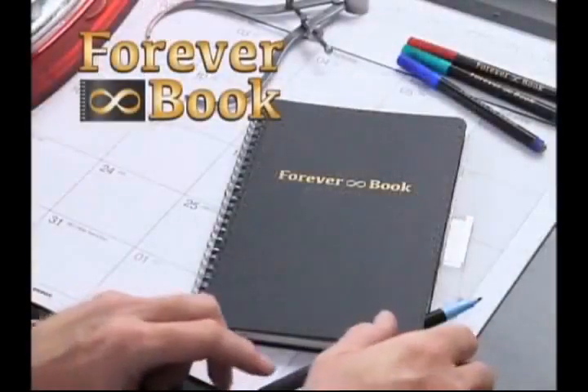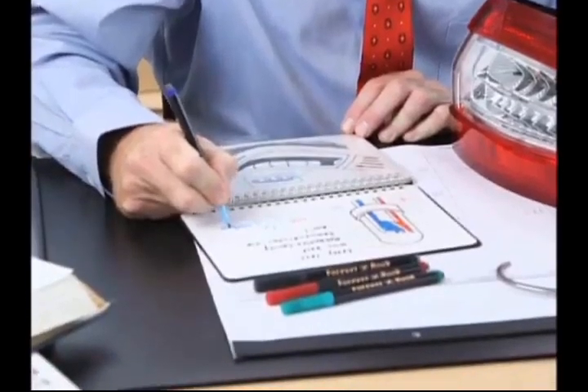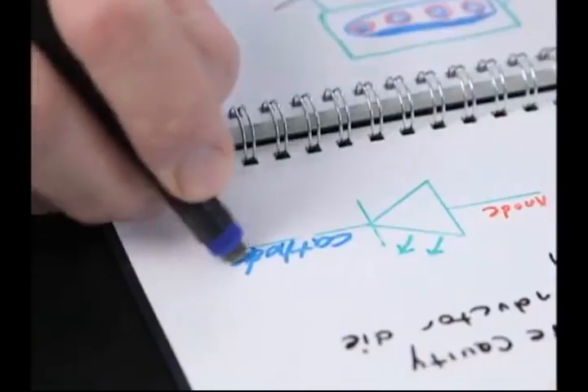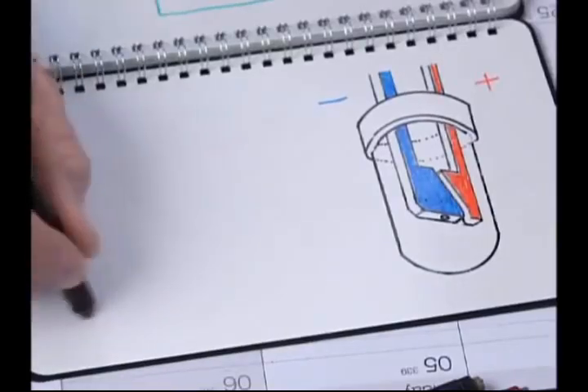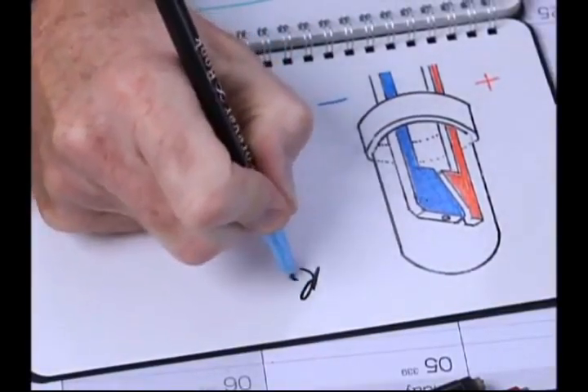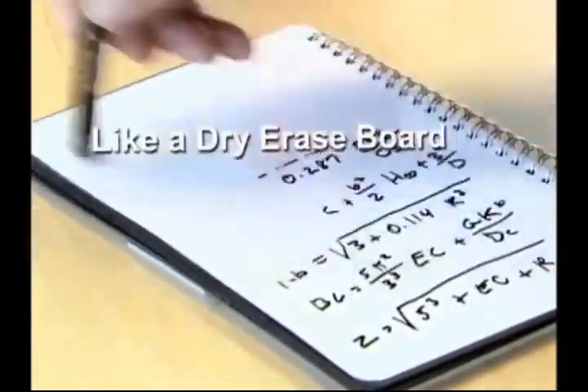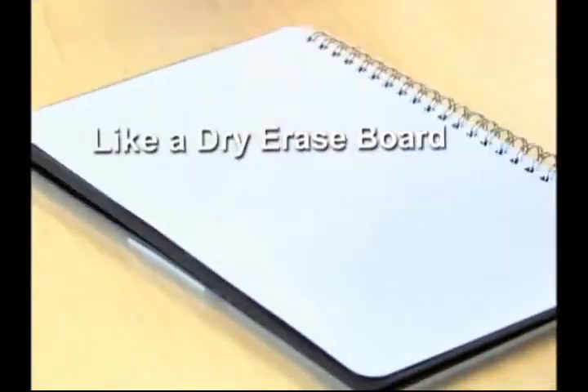Now there's Foreverbook, the notebook for the modern age. Writing in a Foreverbook is just like using good old-fashioned pencil and paper, except whenever you need to erase something, life gets a whole lot easier. Each page can be easily erased over and over without leaving a trace, so you have a perfectly wide space to try a new idea. Foreverbook is the only notebook you can use and reuse like a dry erase board.